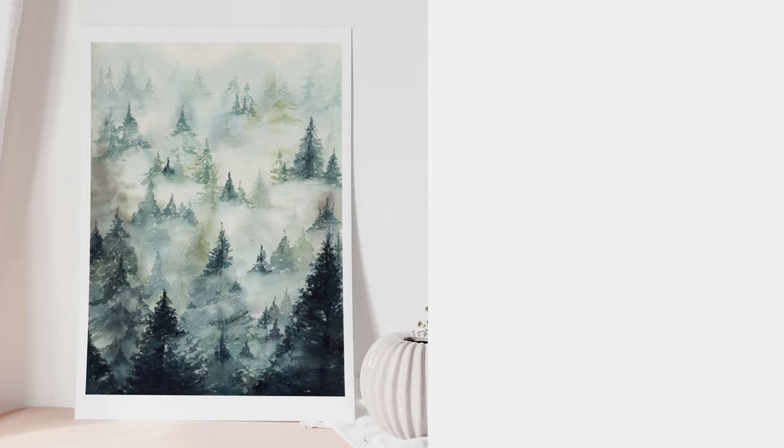Hi everyone, I'm Nadia Zaryeva, a watercolor artist from Kyiv, Ukraine, and today we are going to paint a very whimsical, foggy winter forest.